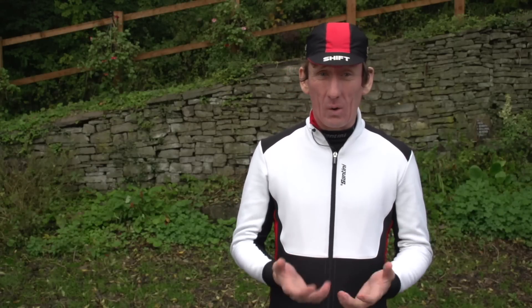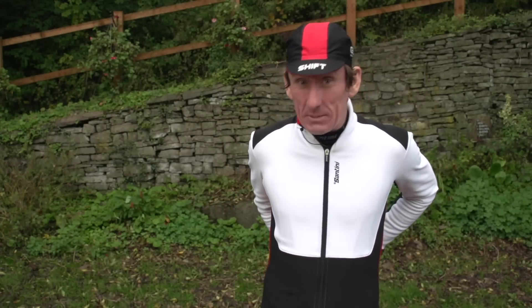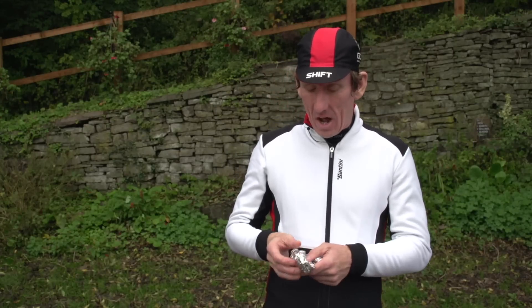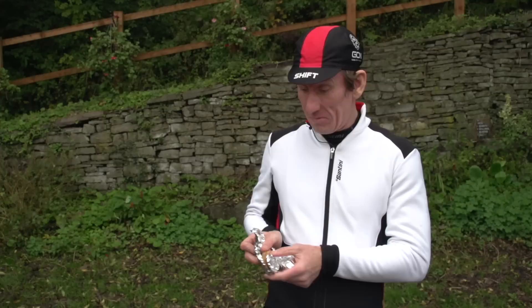Carry enough fuel. Running out of food on a long winter run, as most of us have experienced, is a nasty experience — the dreaded bonk. So make sure your pockets are full, especially on the longer rides. A great seasonal favourite is of course leftover Christmas cake, but today I've opted for GCN's Uber Bar.